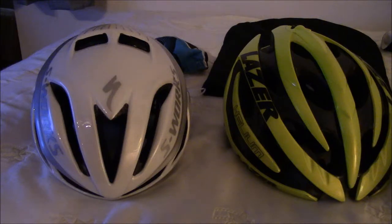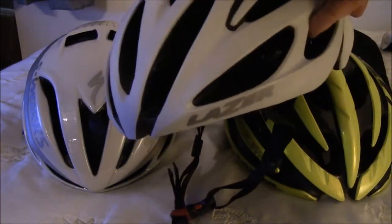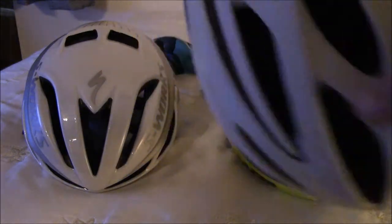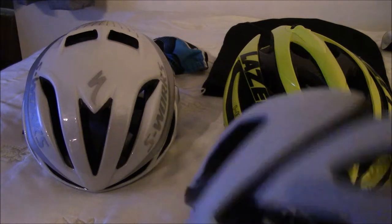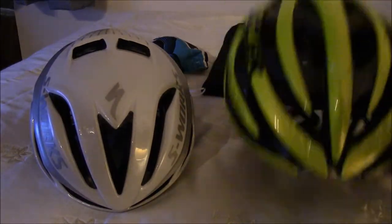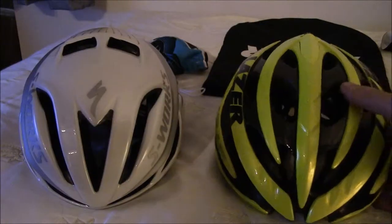It kind of takes the place of my old O2 helmet — that's my white helmet. Here's my old O2 helmet. Still a good helmet — it's got the bug netting inside. I still enjoy this helmet, but as you can see it has a couple of dings on it. I still use it, but it's a little bit heavier than the S-Works. The S-Works is considerably lighter — it's actually a little bit lighter than even the Laser Helium.